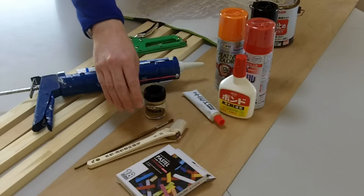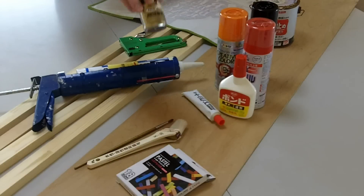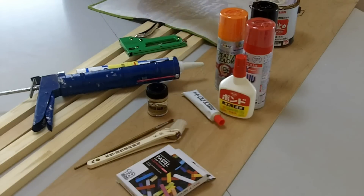A couple of brushes and some paints for finishing touches — oh, and some gravel.